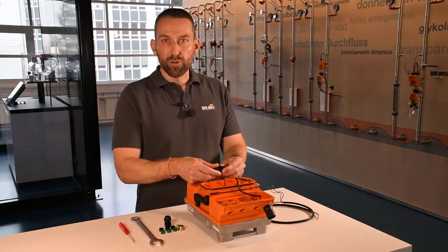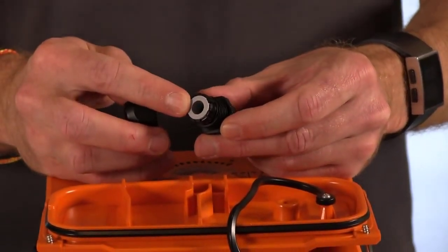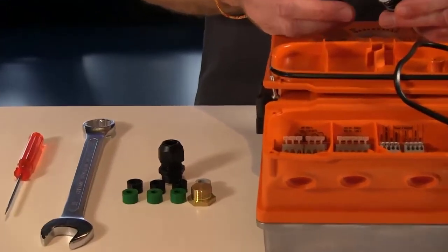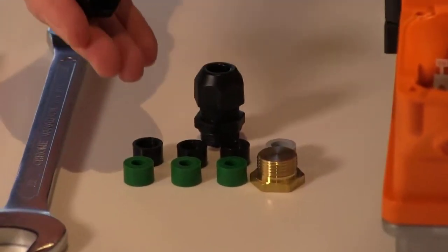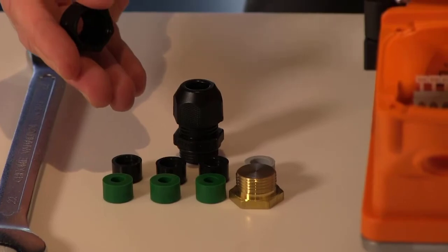We unscrew this connector and see that there is an insert inside the cable gland which is meant to run one cable. Depending on the cable you want to use, inserts from 4 to 10 millimeter diameter are delivered with the accessory kit.